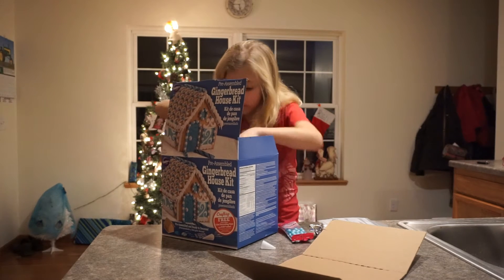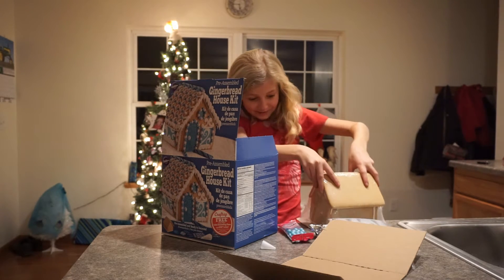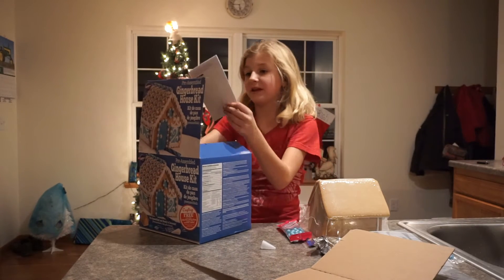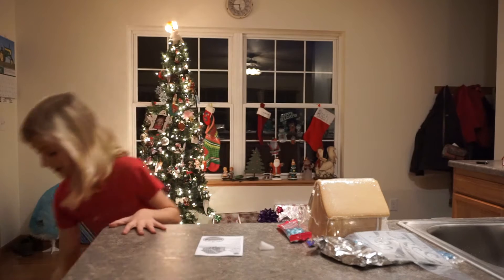Oh my god, it's pre-assembled! One year, me and my mom were trying to make a gingerbread house and it fell down. So I'm going to go get some scissors from my mom and then we get started.